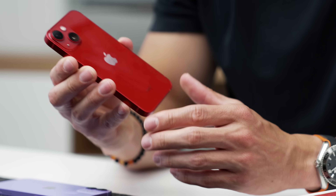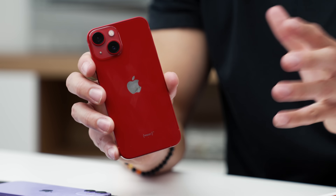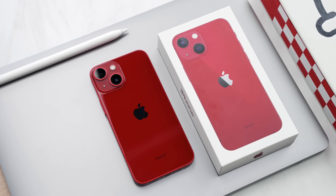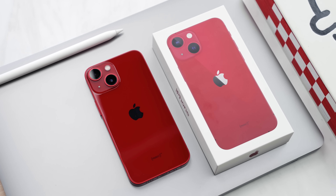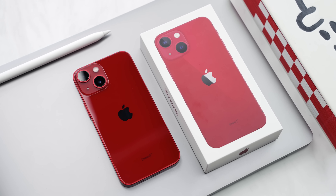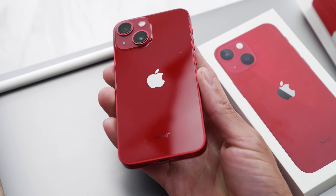So here is the 13 mini. We've already got a couple of fingerprints on the back, but you can see how deep the red is this year. It is so much better than last year's product red — it actually earns that red label. It almost looks like a cherry red this year. It's just really, really nice, deep and saturated.